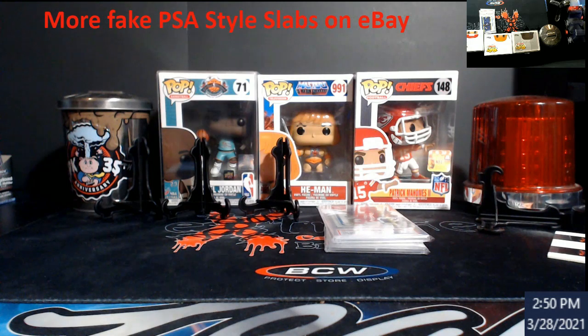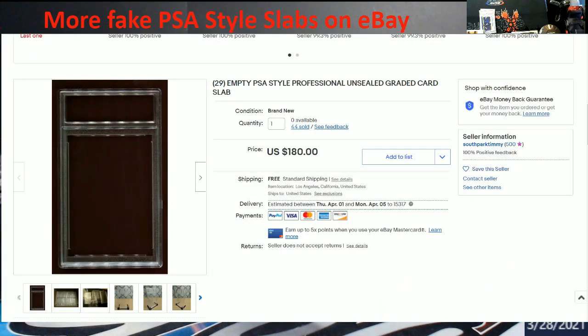What's going on everybody, hopefully you guys had a good weekend. When this posts out I wanted to go over something somebody sent to me on eBay. There are more fake slabs — or I don't want to say they're fake slabs, but I'll show you guys the listing. So there are 29 empty PSA style professional steel graded slabs out there.